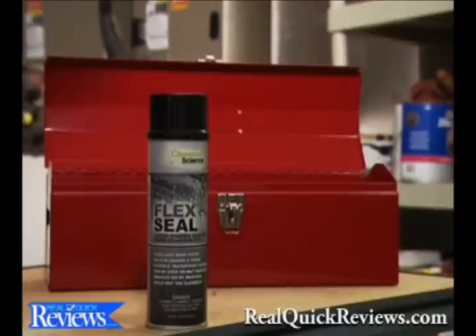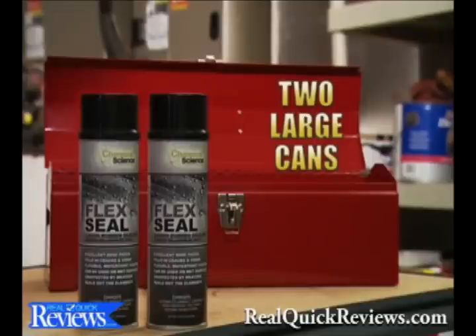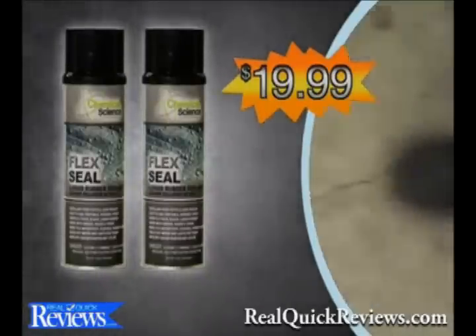But wait — to make this the most amazing offer on television, we're going to double your order and send you two large cans of Flex Seal. Just pay additional processing. That's twice the sealing power for only $19.99. Here's how to order.